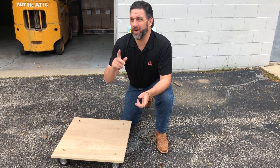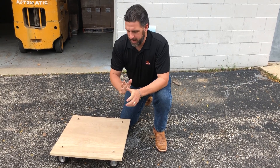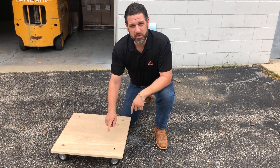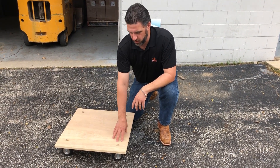Hey everyone, Mike here from Robart. We're outside on a beautiful, cool day at the beginning of October, and what we're going to talk about today is how much weight our aluminum tires and yokes can actually hold.